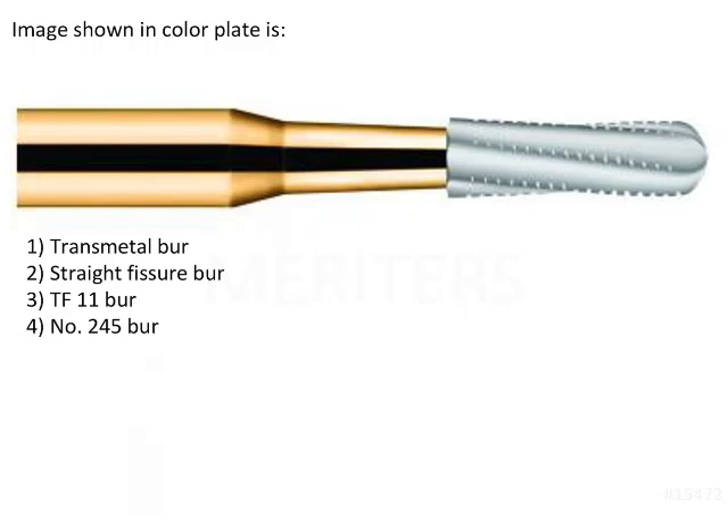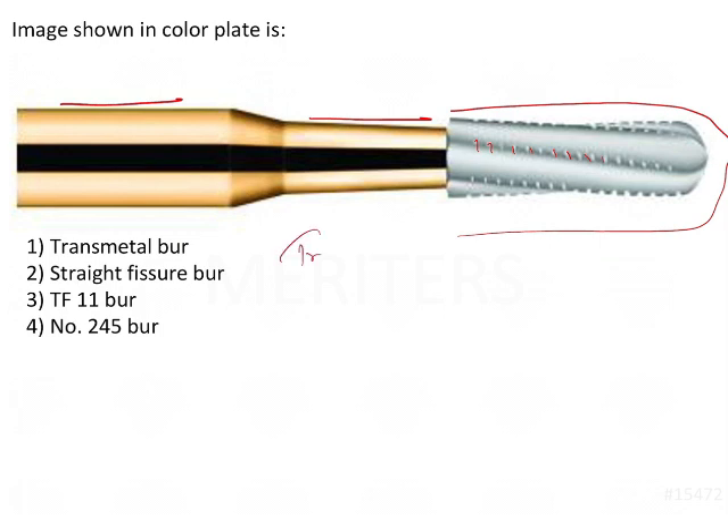The image shown in the color plate — if you see, this is the handle of the bur, this is the shank, and this is the head of the bur. This is the blade or the head itself, and in this you will see there are small serrations. This is nothing but the transmetal bur.